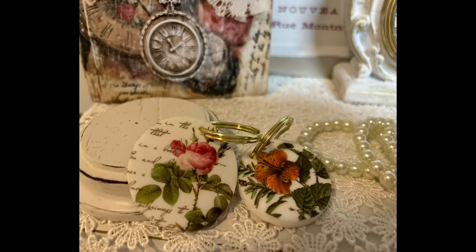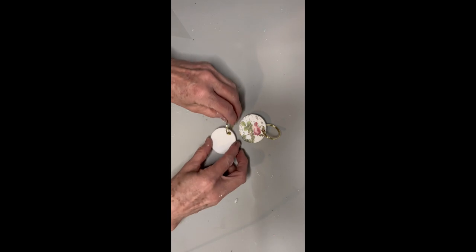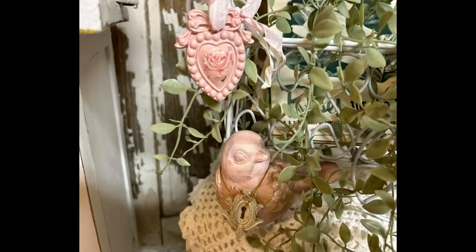The next project is just some little key rings. I found that mold on Amazon and it came with a hole in it and the key rings included — I just made some pretty little key rings with it using different transfers.